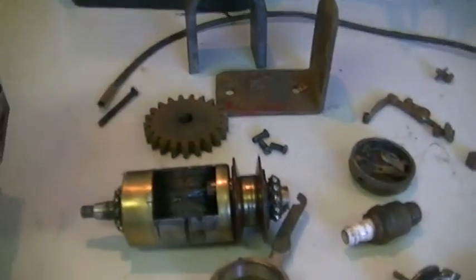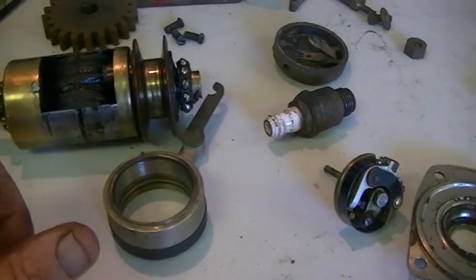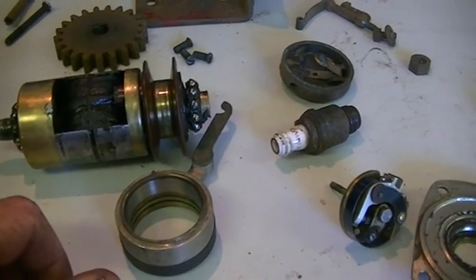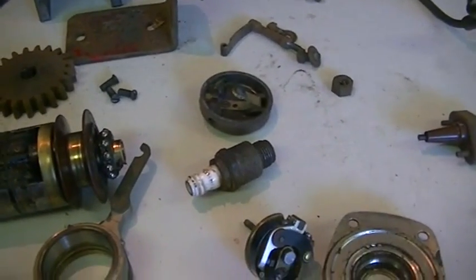Keep it original. There's something else I noticed with the exhaust timing on it that I'm not really happy about, and we're going to have a look at that right now.